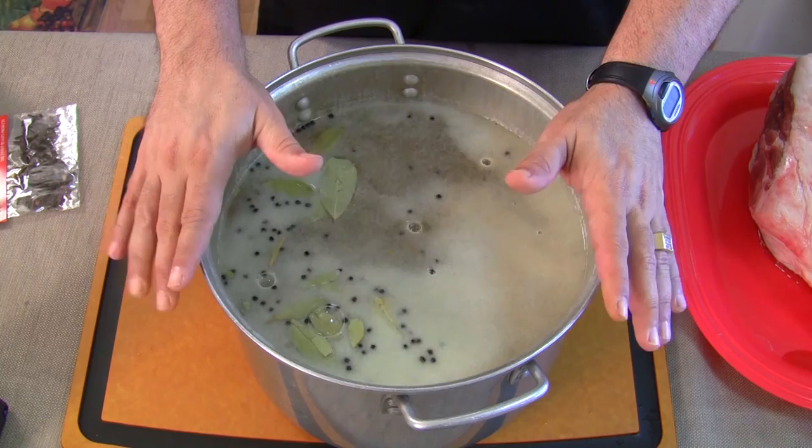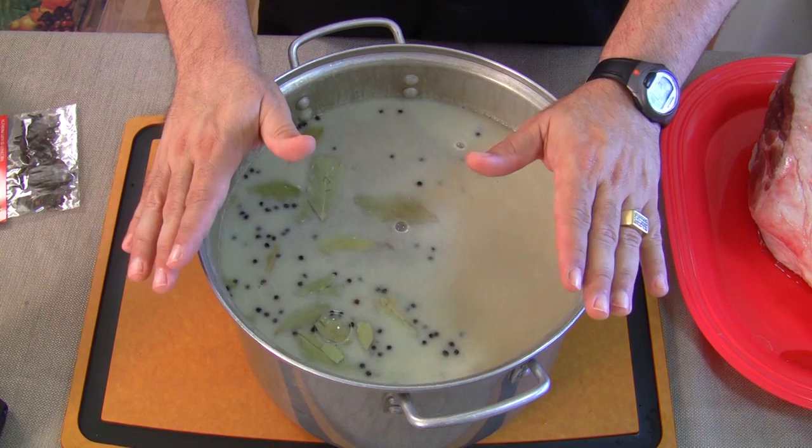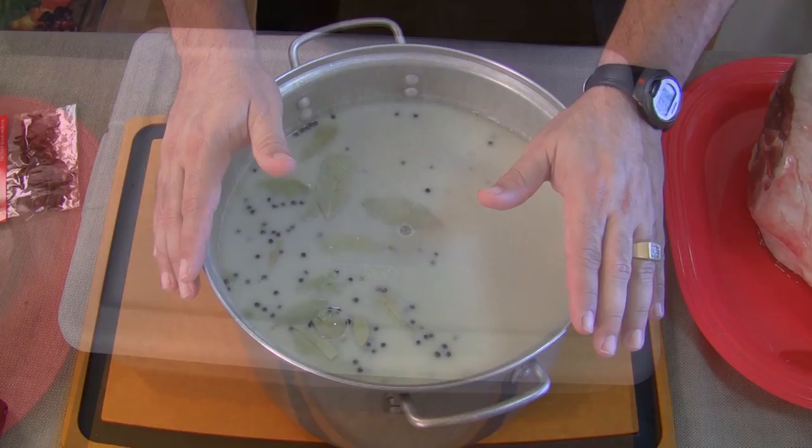Now you're going to bring this to a boil. You want to get everything dissolved and mixed together. Then you're going to bring it down to a cold temperature and put the ham in. We're going to leave it four days. Let me get this brewing and I'll come right back to drop the ham in.